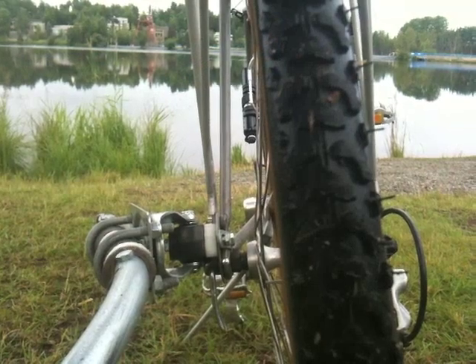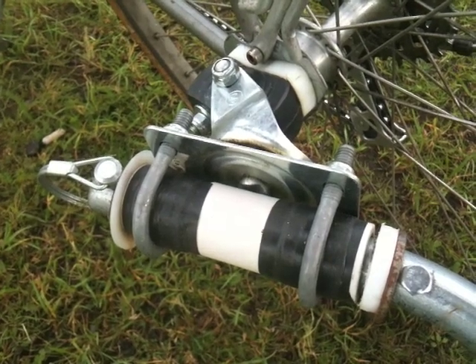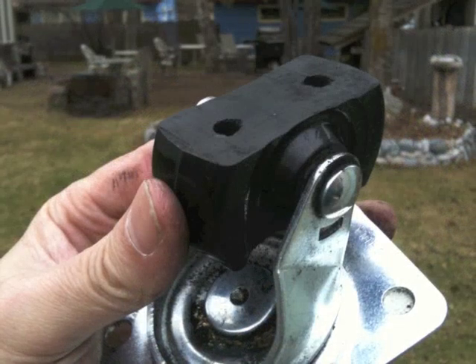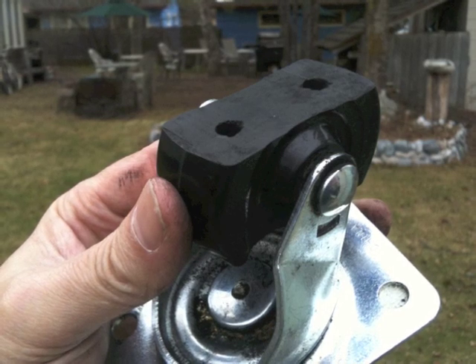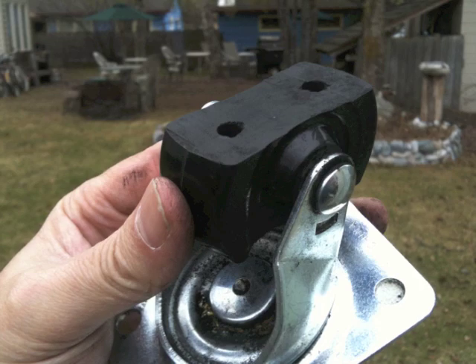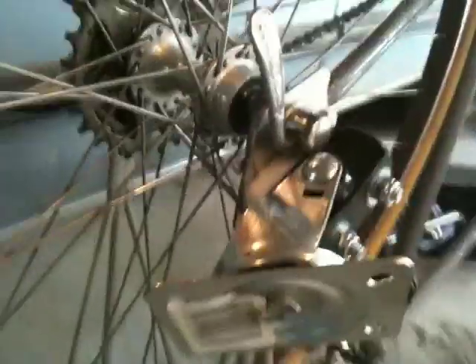The trailer hitch solution you choose should have free rotational movement along three different axes. This will reduce binding and stress on your bike frame. An inexpensive solution I used was a cabinet caster wheel, an item you can find at any hardware store. I cut the wheel, bisecting it on two parallel planes, which then allowed the caster wheel to easily be attached to the mounting plate via two bolts.